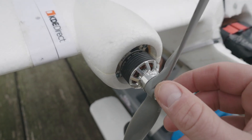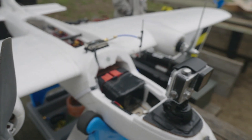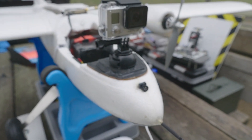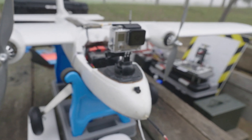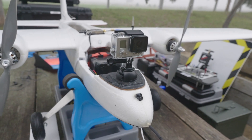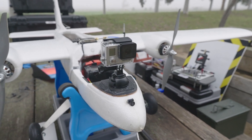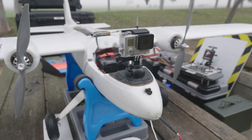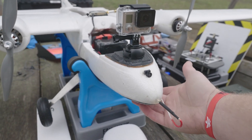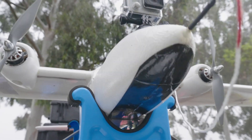For the props, we're using the APC 11 by 5 — they have been balanced. Moving on to the front of the plane, we have the GoPro, which can also be swapped out for a 360 cam or really any kind of camera. I do have a pan-tilt gimbal I've put on before but don't have it running right now. Also on the front we have an FPV camera and the pitot tube with a cover over it, which is used for the airspeed sensor.